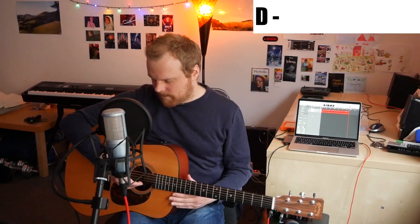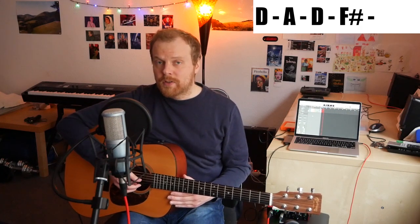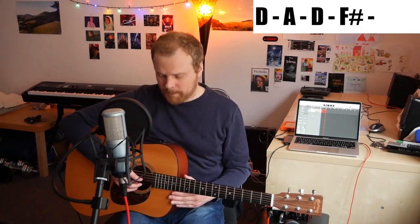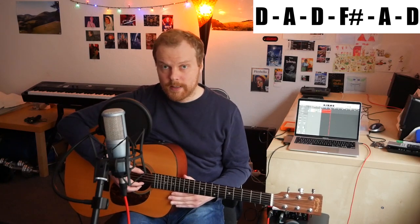First off, with the tuning — as expected, this guitar right now is not in standard tuning. We actually have an open D major tuning. As you can hear, we just play empty strings and we still get a chord. So you want to tune your low E string down to a D. A and D stay in standard tuning. You want to tune your G string down to an F sharp. And B and E are tuned down to A and D.